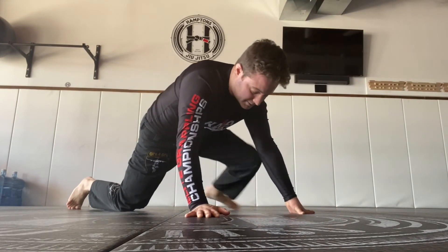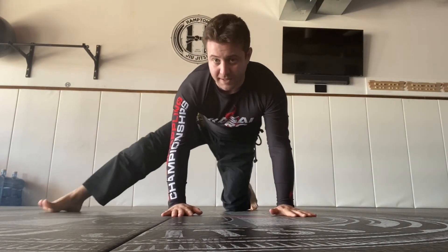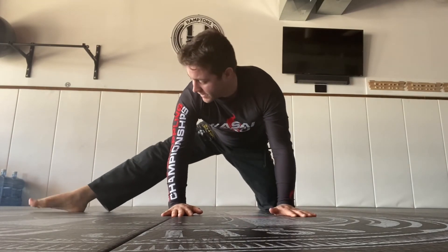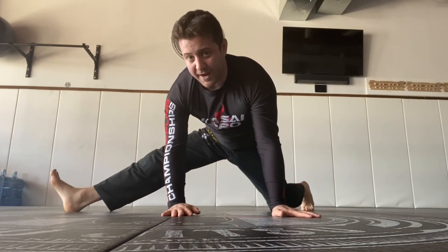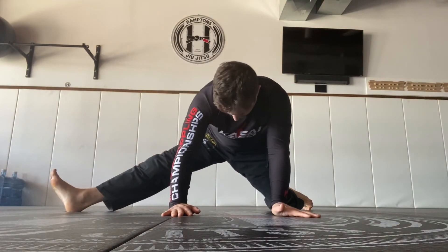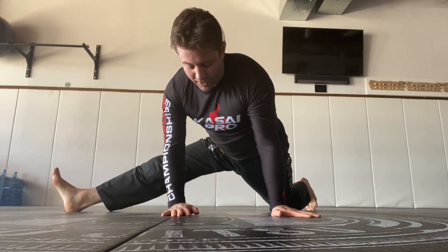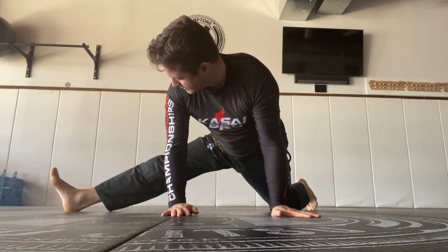Now watch the other side. Step out, open up the knee, then lift your toes off the mat to really open up the legs. Oscillate back and forth so you really feel it in your quads, hips, psoas, and hamstrings. Work both sides.